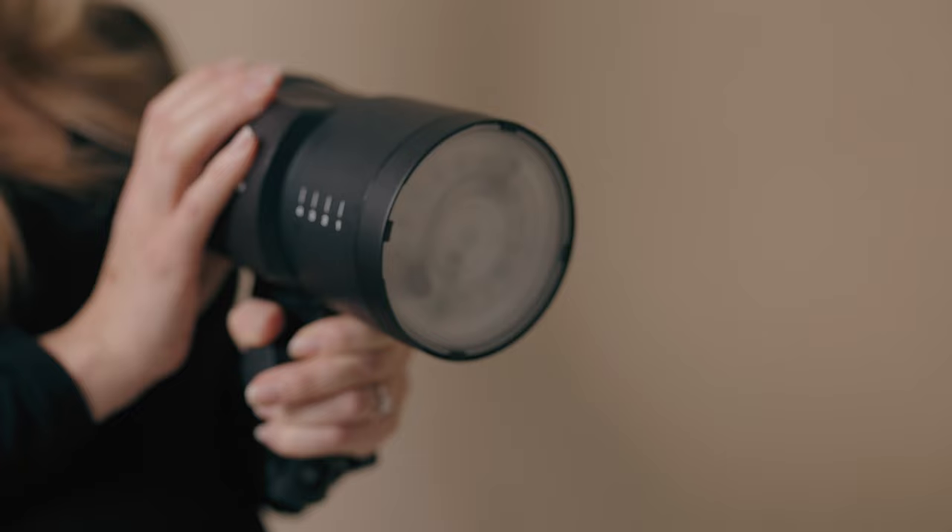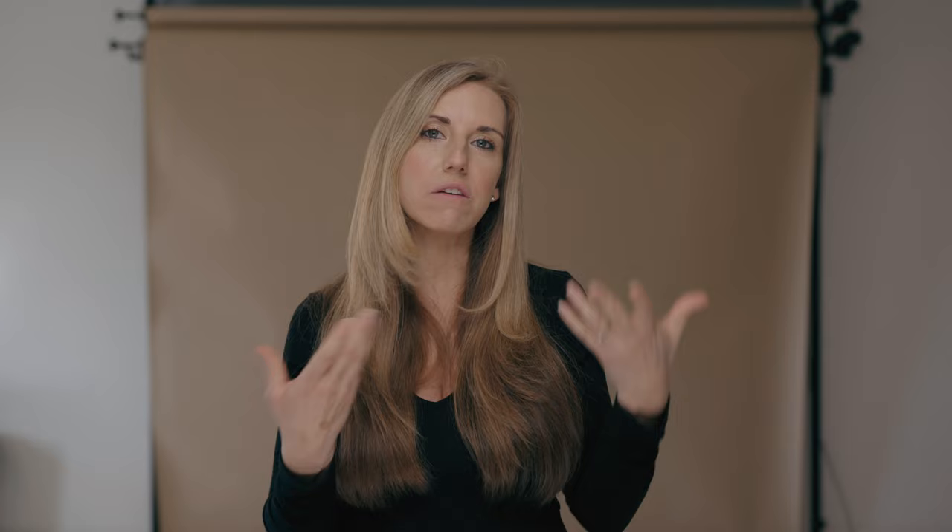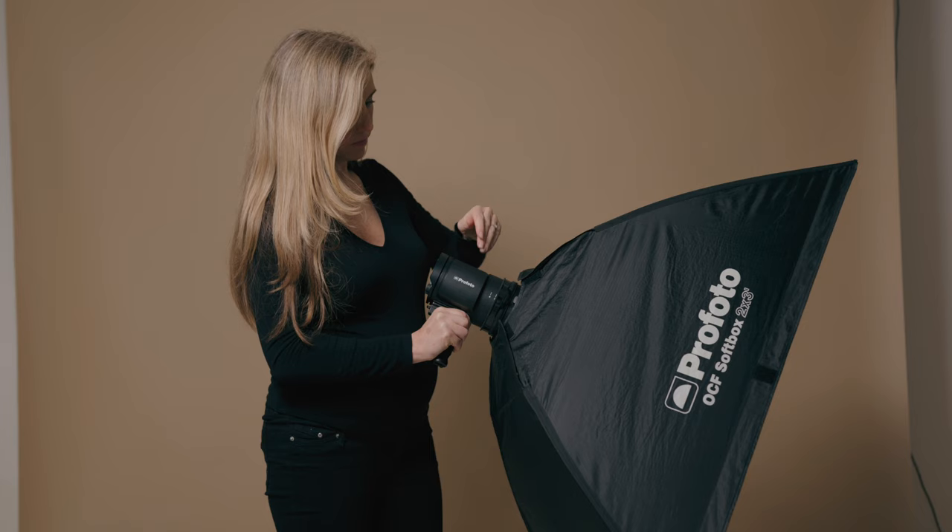Today I'm using a Profoto B10 and a Profoto A2 — it really doesn't matter what lights you use, but your modifier choice might make a difference. Personally, because it's in butterfly position and I'm shooting underneath it, I find a rectangular softbox works quite well. With a circular one, it's sometimes harder to bend down and shoot underneath it. When I have a rectangular catch light from the top, I want to match it with an equal rectangular shape on the bottom so they look even.